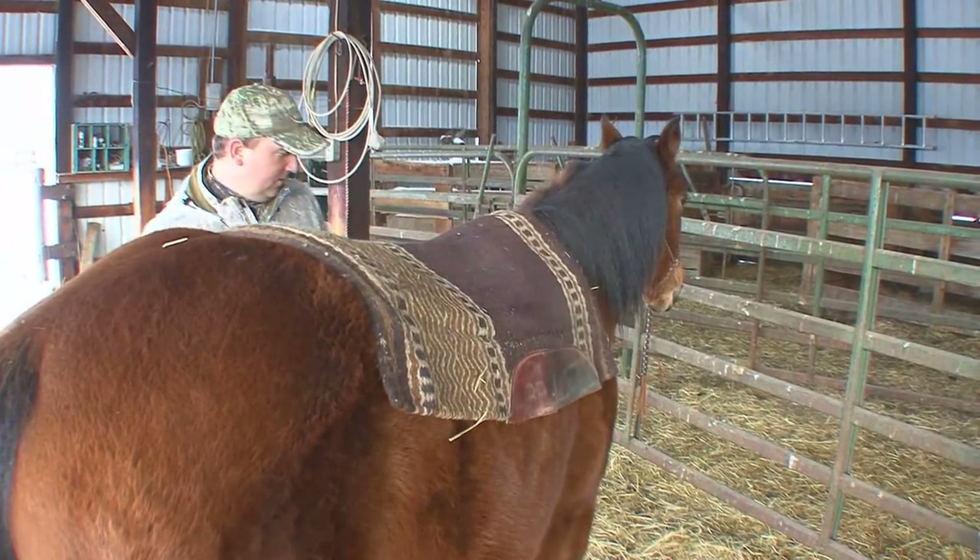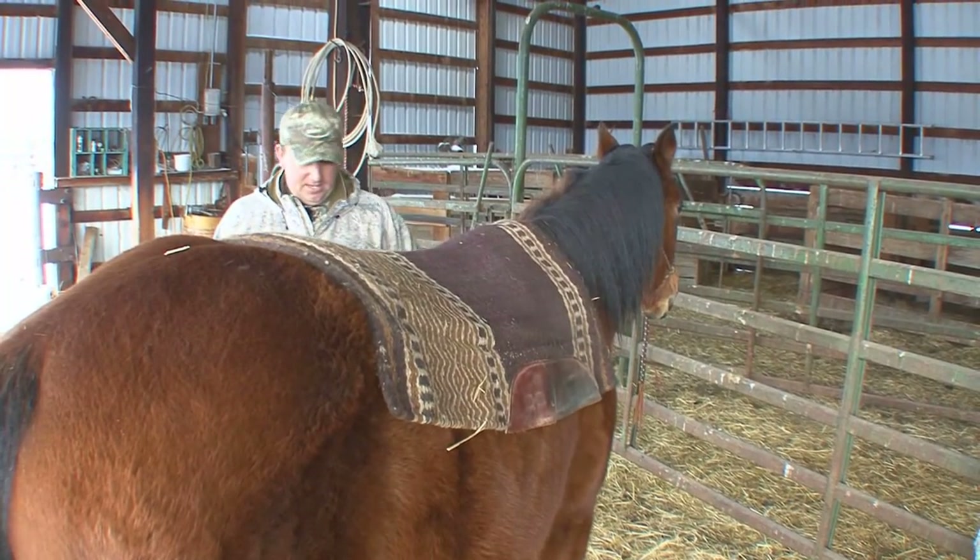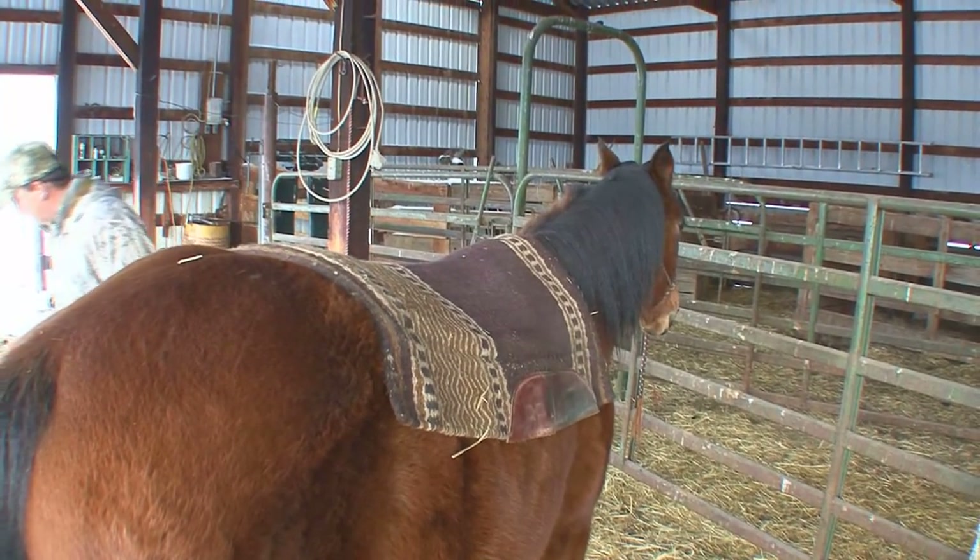Next thing we do is of course put a good heavy saddle pad on there. He's going to be packing some pretty good weight.